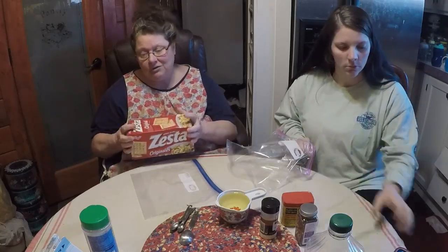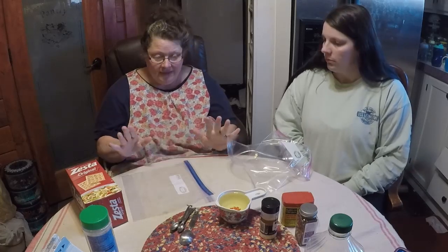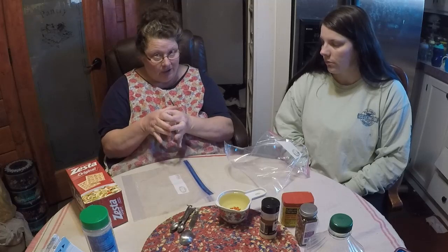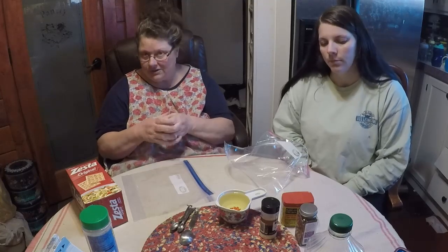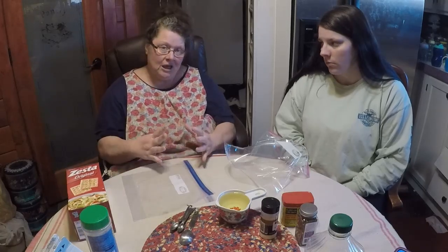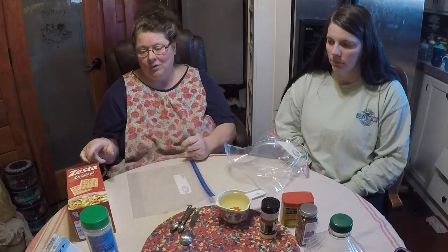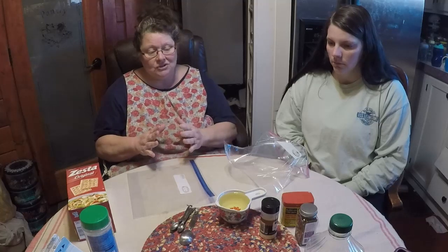Today we're going to be using saltine crackers — the brand does not matter — for one of the recipes. The other recipe we're going to use a mix of oyster crackers and goldfish crackers. You can also use Ritz crackers or the store brand, the small version, club crackers, or even pretzels in the mix. The seasonings are versatile as well.